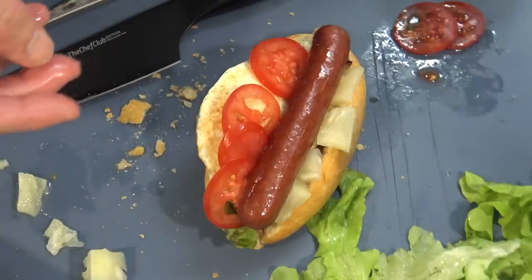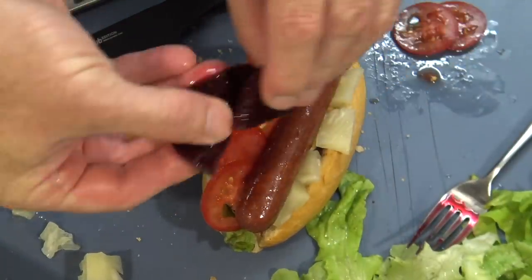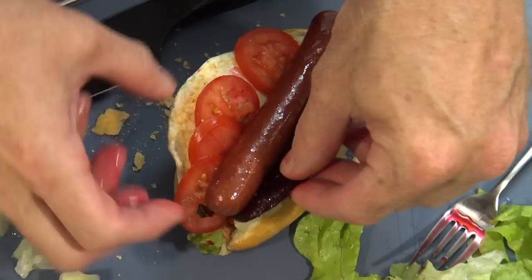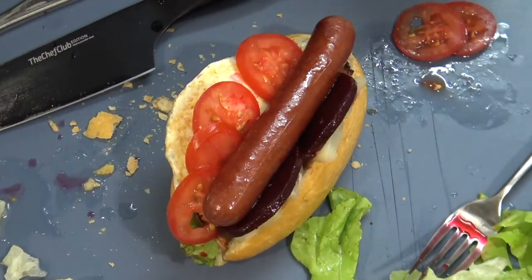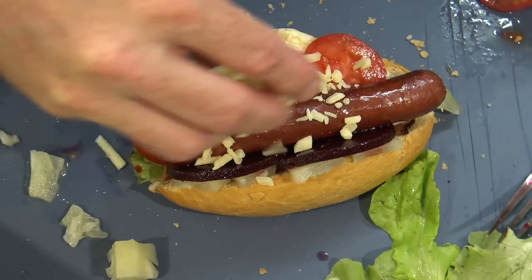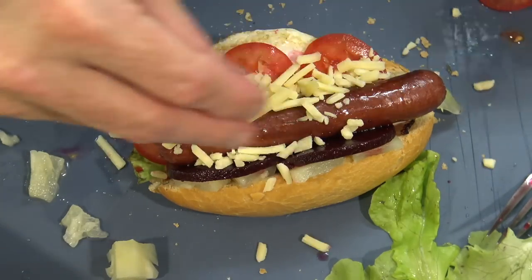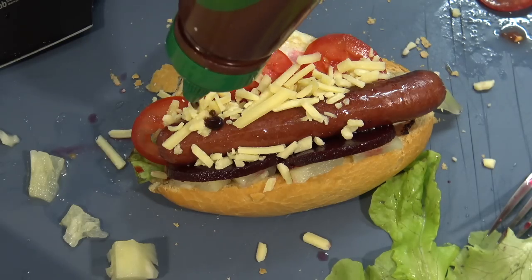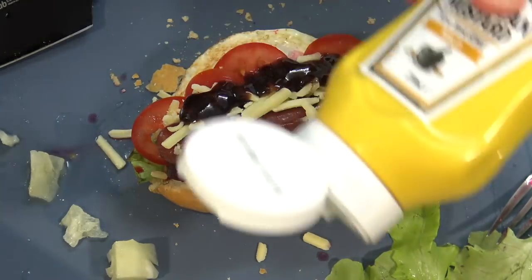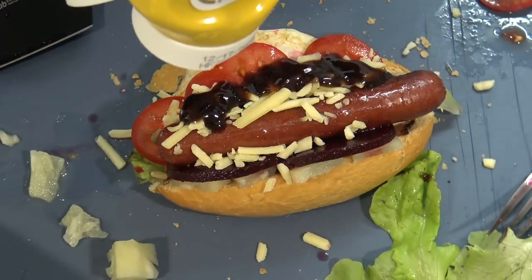And I've got some beetroot here. It's got to have beetroot, right? And also, where's this cheese going to go? I guess it's going to go wherever it can fit. I'll add some barbecue sauce to the equation. Finish it off with some American Moosey Man.